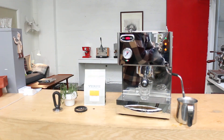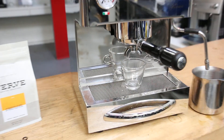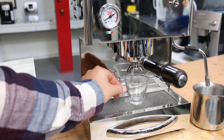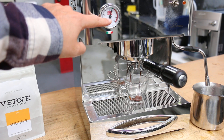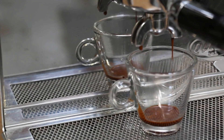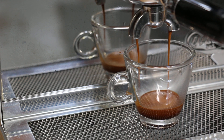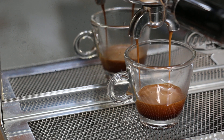Put this over here and I'm gonna move the camera so we can observe. Let's start pulling the shot. We get up to pressure and the shot looks pretty nice — let's zoom in. That's pretty good. Still at 9 bars.